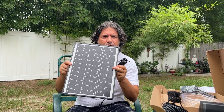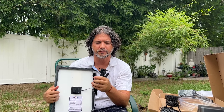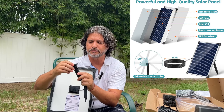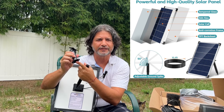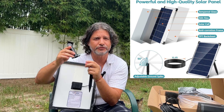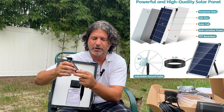This is the solar panel, and in the back you have the attachment so that you can put it at different angles. If you want to attach it to a hard surface, it comes with the hardware where you can screw it into wood, concrete, or whatever surface you're going to attach it to.